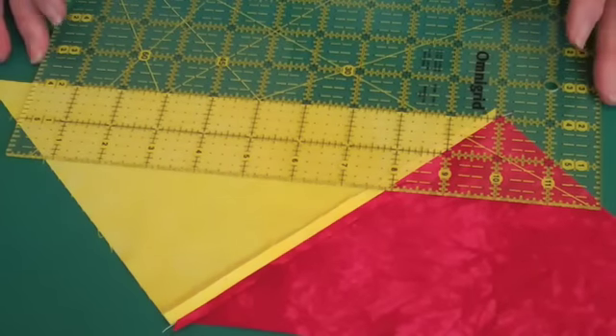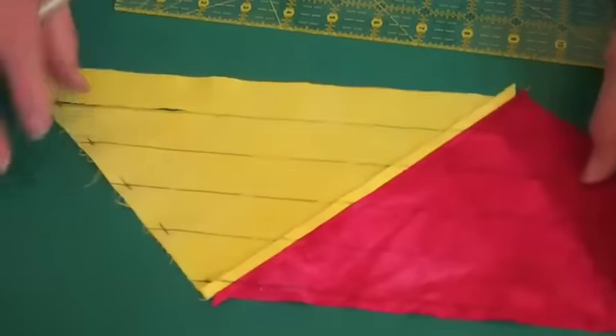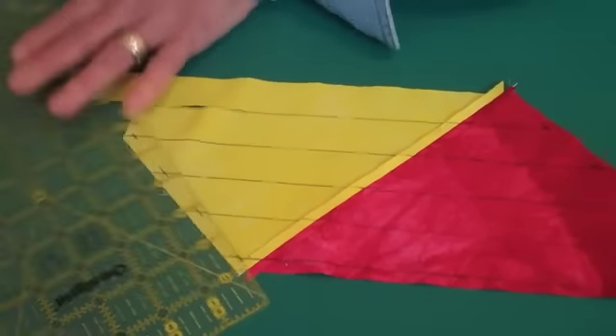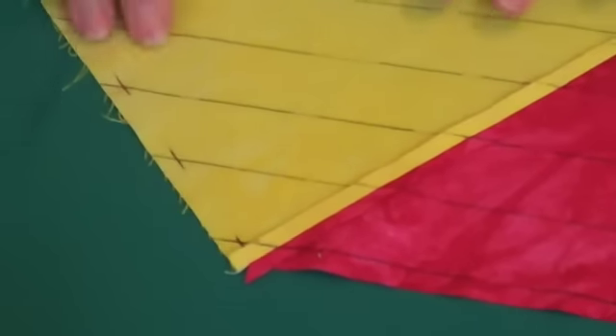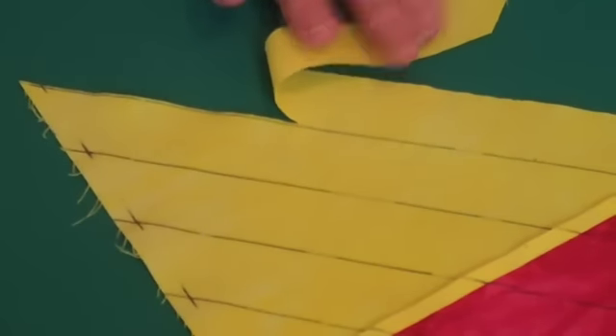If you had a very large piece of fabric, you'd probably have to slide your ruler and continue marking. Once everything is marked, place your ruler down again, only this time at the quarter inch mark on the side. You want to intersect all those lines you've drawn at a quarter inch — do that on both sides. Both sides need the quarter inch marking. After you do that, take your rotary cutter and cut about three inches into the first line that you drew.